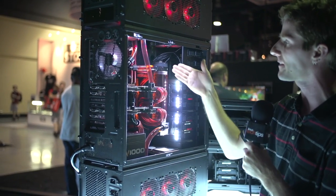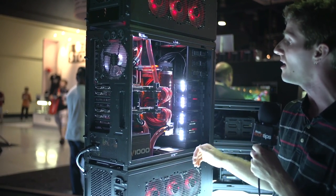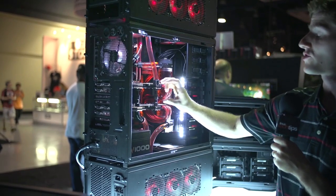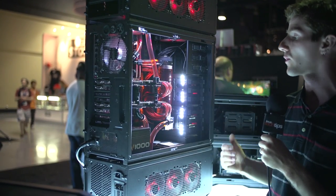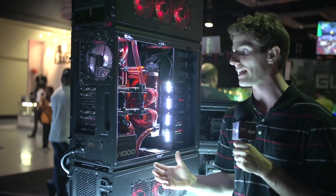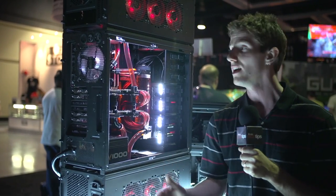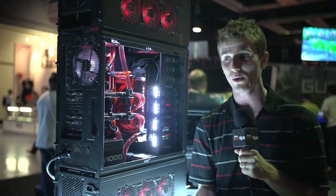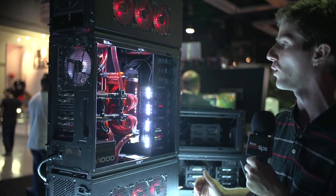There's a 4770K, 16 gigs of dual-channel RAM from Kingston. Full liquid cooling from Coolance, including two GTX 690s running in quad SLI. And of course, if you have all that radiator surface area for cooling — I'm not going to touch the back of their cards, but I will tell you they are definitely running extremely cool.